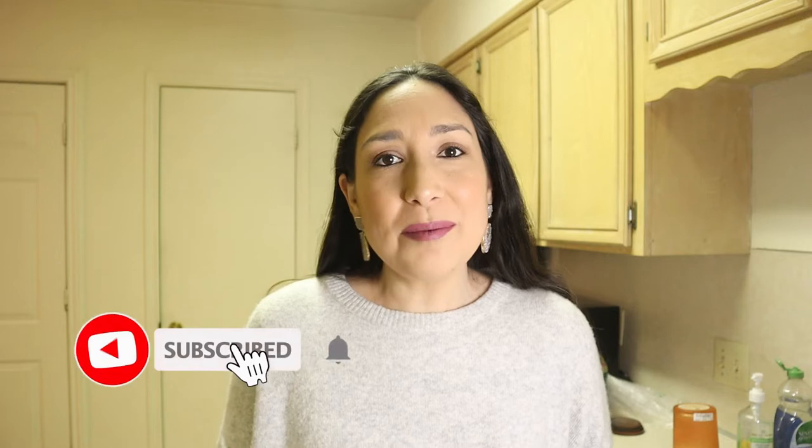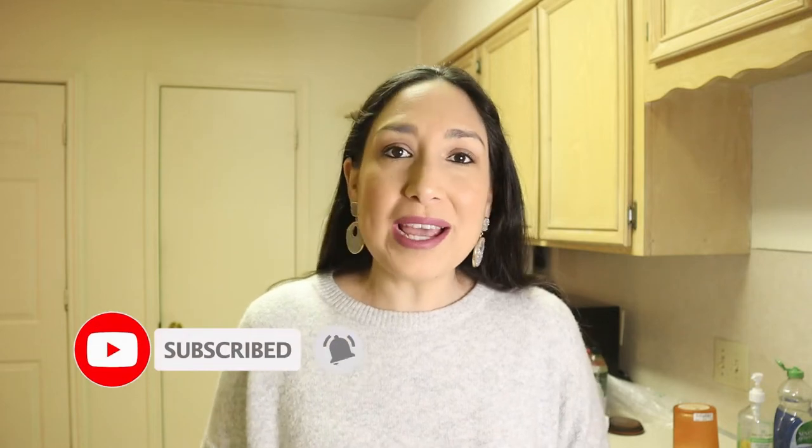Hi everyone, welcome back to my channel. I'm Millie and today I'm going to show you how I organize and decor my small kitchen. I'm so glad I'm back making videos. I live in Texas, so probably you know what happened last week with the winter storm. It was a crazy week but thank God we're safe, we're home now and I can make videos again. If you're new to my channel and you like this type of content, don't forget to subscribe — I upload new videos every week.